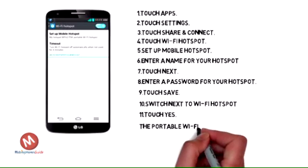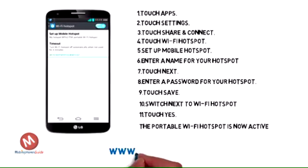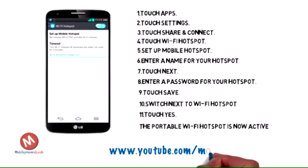The portable Wi-Fi hotspot is now active. Other devices can connect to it using your network name from Step 6 and password from Step 8.